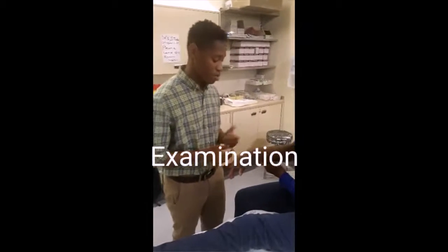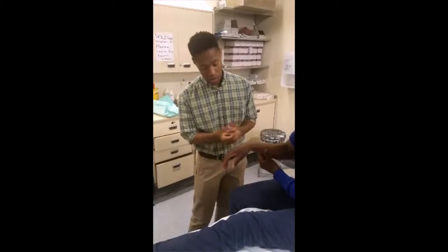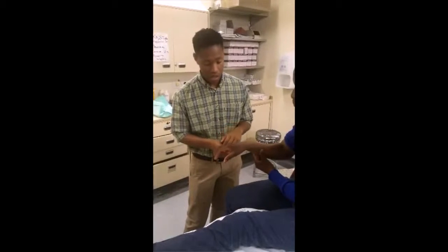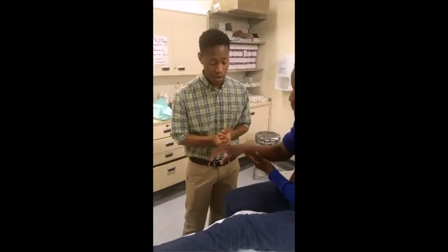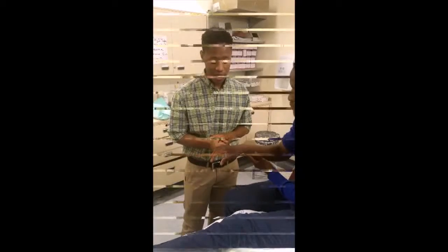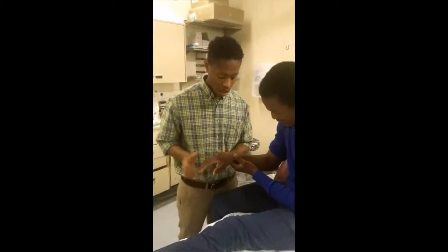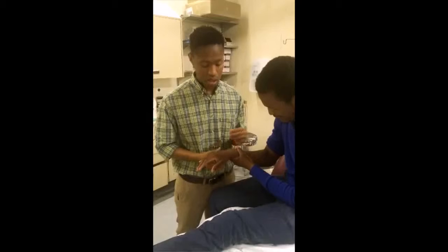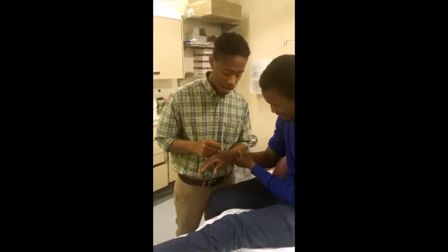On examination, firstly you want to inspect. What you might observe is a dinner fork deformity, and you might also see some swelling as well as some redness. The next component of the examination is palpation, and the critical part of palpation is assessing the neurovascular status of the limb.